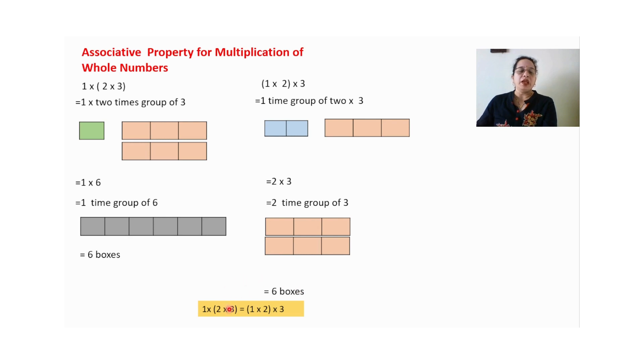What does it mean? If we multiply two and three first and then multiply by one, or if we multiply one and two first and then multiply by three, our answer is the same. This is known as associative property. With the help of this activity, I have shown that multiplication of whole numbers holds associative property.